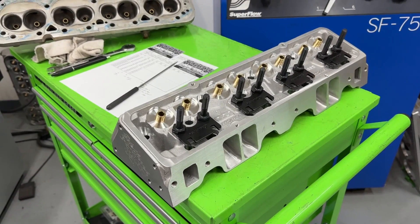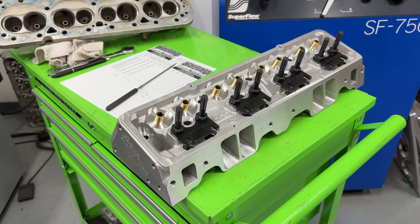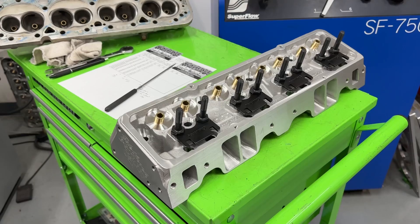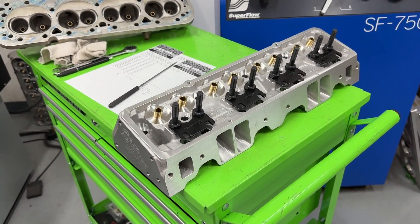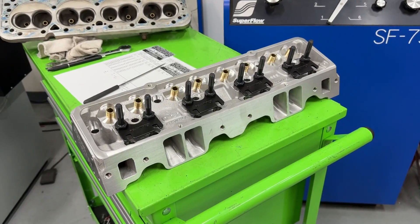I'm going to show you what happens if you cut out an intake valve from a 2.02 to a 2.055 — what it does for flow on this head. Because that's all I did, along with a valve job, just to see what would change.